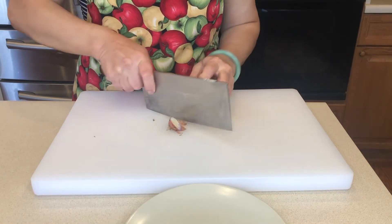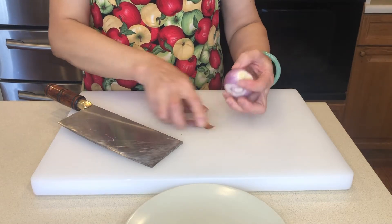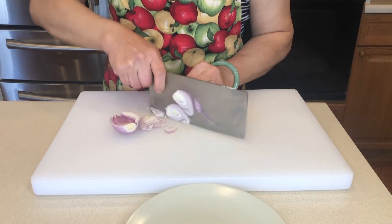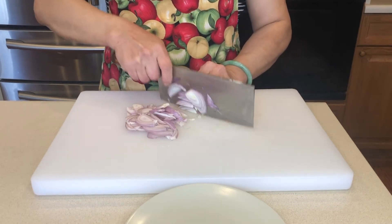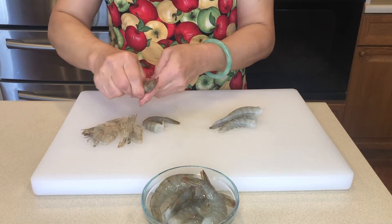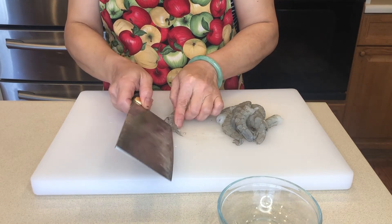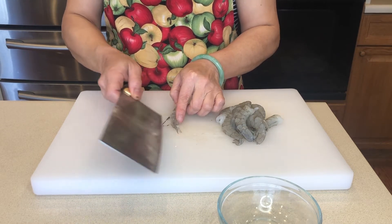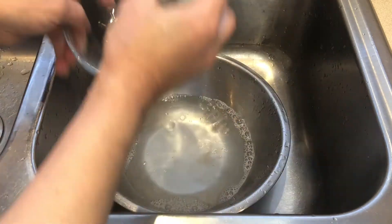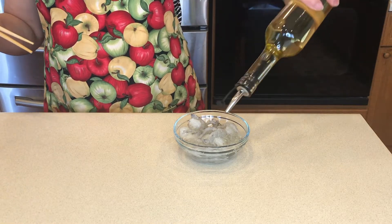After that, let's remove the end from the salad, then peel it. Next, we slice it. Then let's peel the shrimp. Then we need to devein it. Now give it a quick rinse. Let's add some olive oil to mix in.